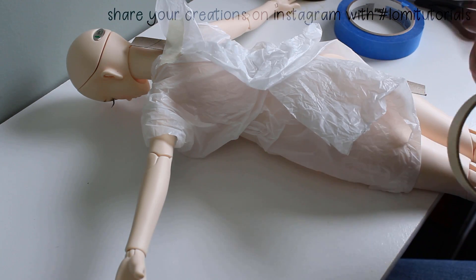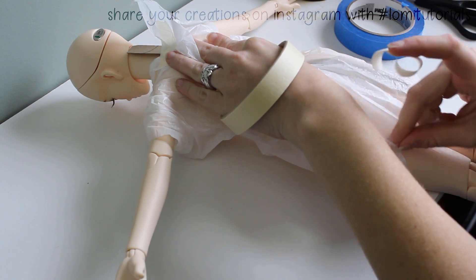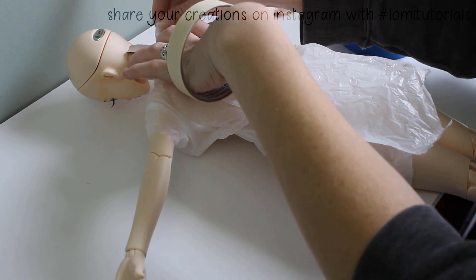For people, duct tape is best. But for dolls, narrower tapes like masking tape or painter's tape can sometimes be a better choice, because it lets you get more detail in the shape.